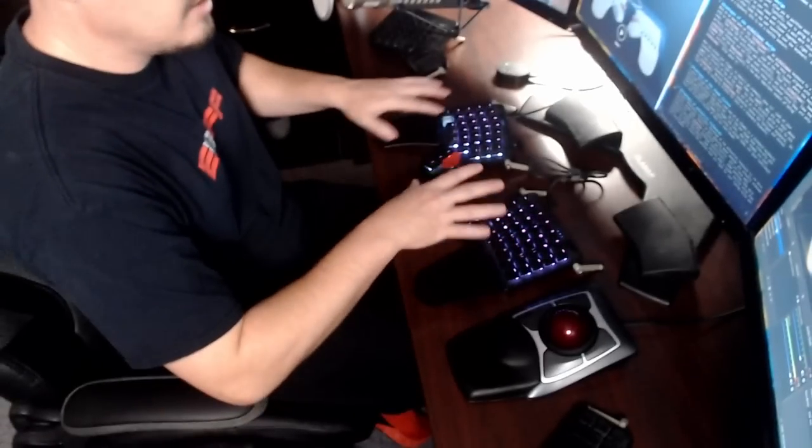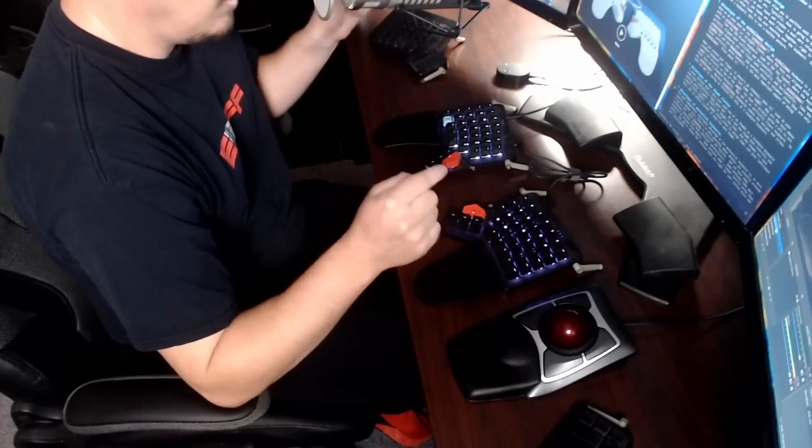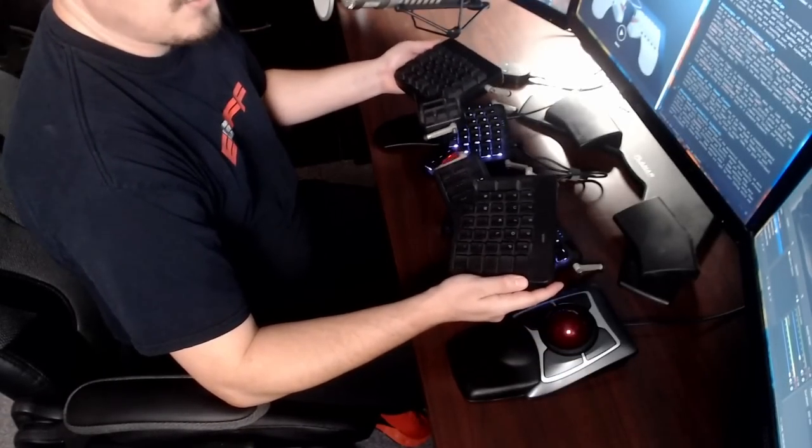This is the black variant of the Moonlander Mark 1. Anytime you see me doing videos in the office, I'm typing on the Moonlander Mark 1. Anytime you see me doing anything from home, I'm on the ErgoDox EZ. I've done unboxing videos on both keyboards, but people want to know how I'm getting along with them — having spent about six or seven months with the Moonlander and about two and a half years with the ErgoDox.